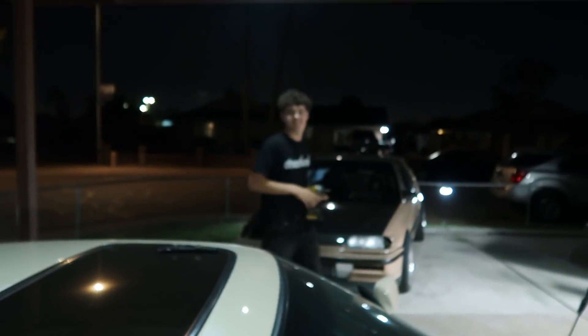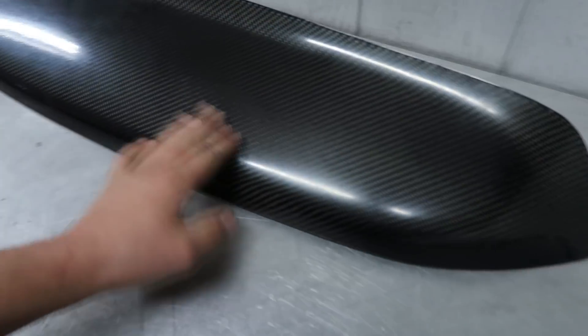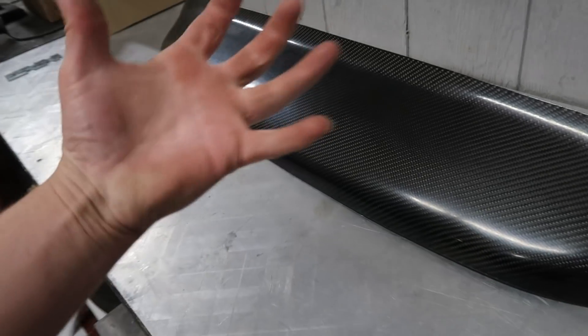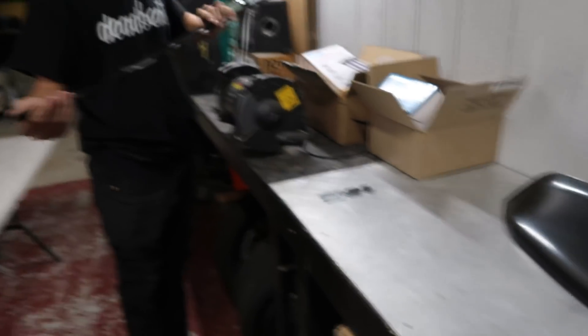You know what I just realized? Forgot to clear coat this trim piece with the hood. It needs to be sprayed, bro — this thing is dull. Like it looks good, but it's dull. It needs to be glossy like the hood. We've got to hit that.